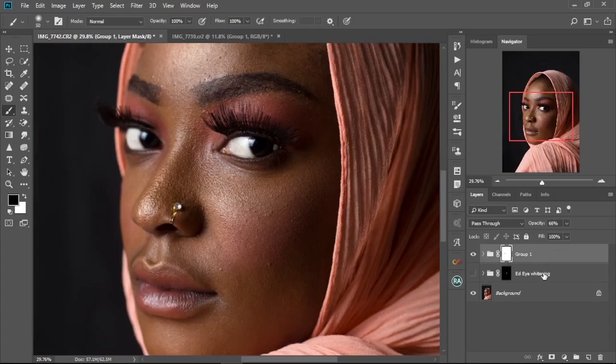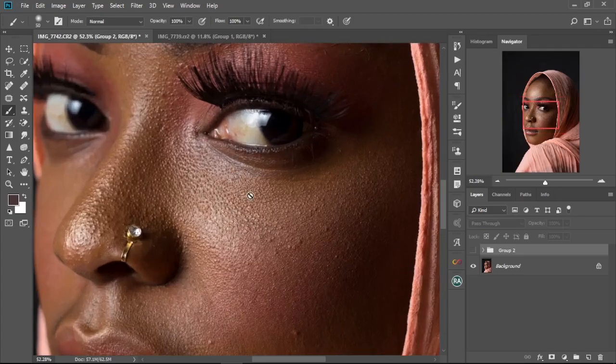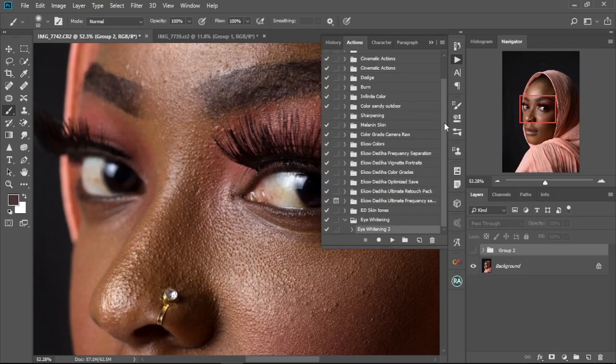If you find this process a bit long and want something faster, I have a Photoshop action created for you — I'll leave the download link in the description below. Once you install it, it will appear in your Actions panel. Just select it and press Play, and it will create all the adjustment layers automatically for you.